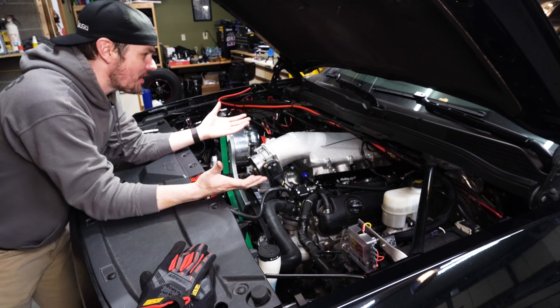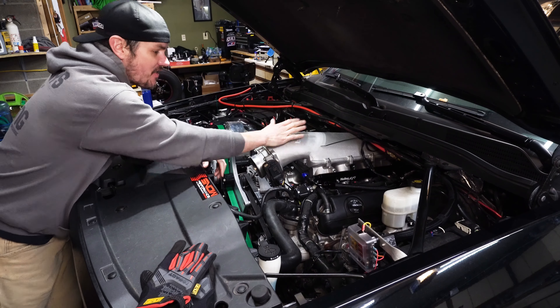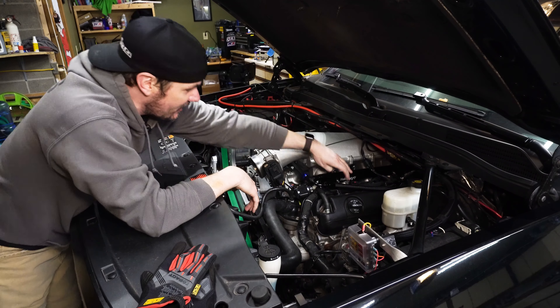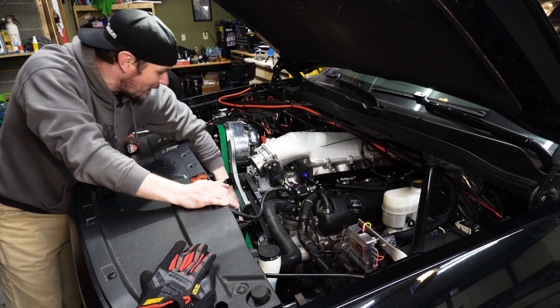Hey everybody, welcome back to the garage. As you can see, we've got a lot going on underneath here. We've got the Holley EFI installed, we've got the auxiliary fuel lines, rails, all this stuff, the connectors to the micro squirt. We've got the stage two bracket with a belt on it.